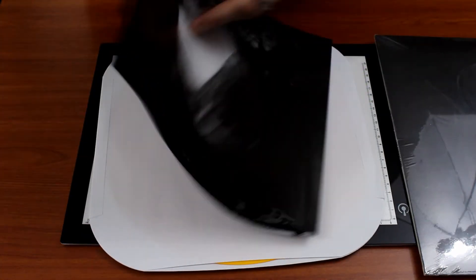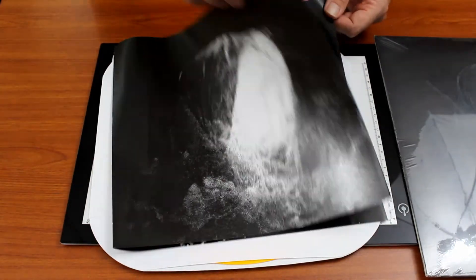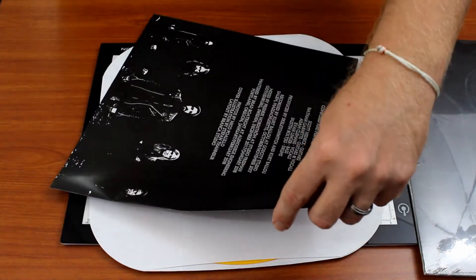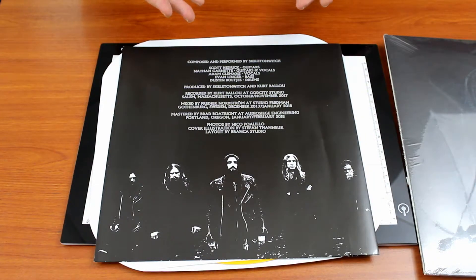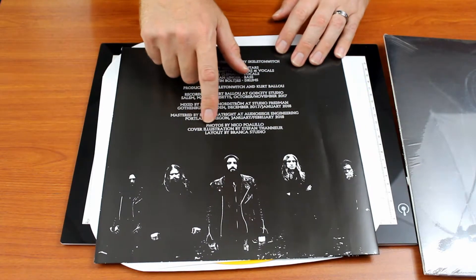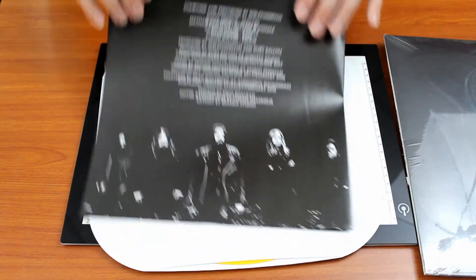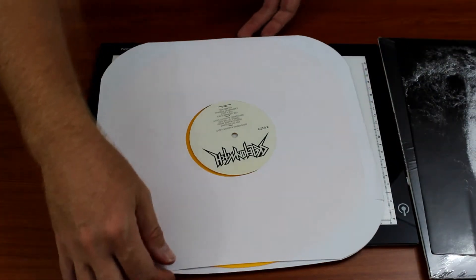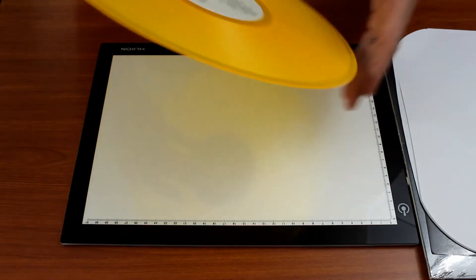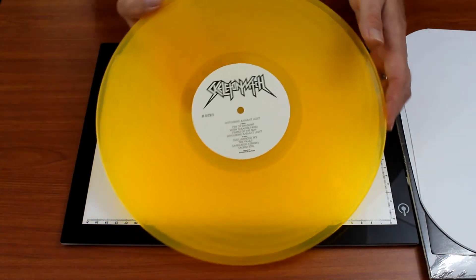So before we get to the actual vinyl we've got a really cool insert. The insert is the album art — I couldn't find out who did the album art. Another band photo, and on the back: band members' names, who produced it, mixed by, mastered — all that. Cover illustration by looks like Stefan — there you go, I had to open it to find out. Now I've seen other people on the internet complain that this wasn't orange enough or didn't have enough outer edge glow, but I still think that's a really sharp looking disc.